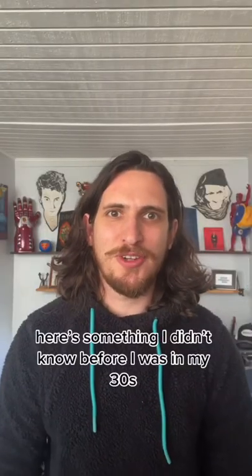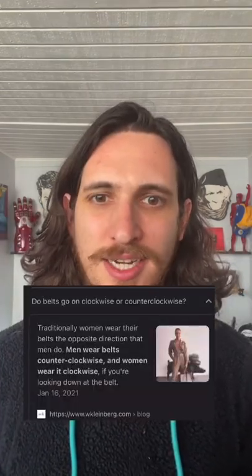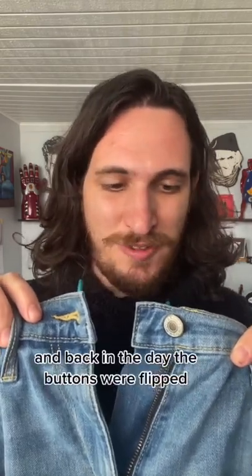Here's something I didn't know before I was in my 30s — there's a correct way to put on belts. Do belts go on clockwise or counterclockwise? Men wear belts counterclockwise and women wear it clockwise. The belt buckle is supposed to go on the opposite side of the button, and back in the day the buttons were flit.